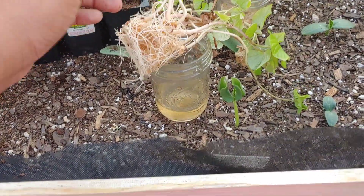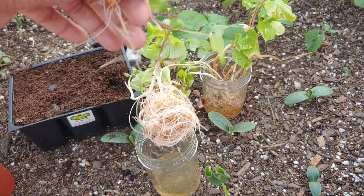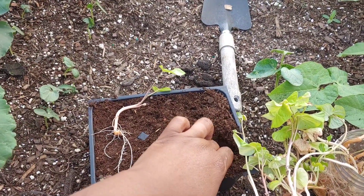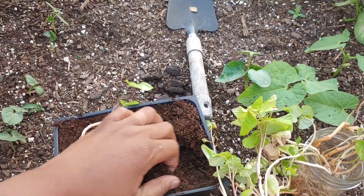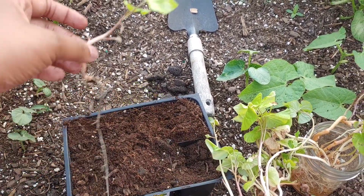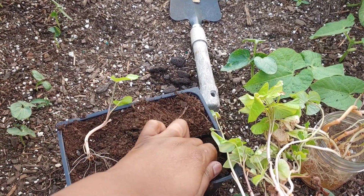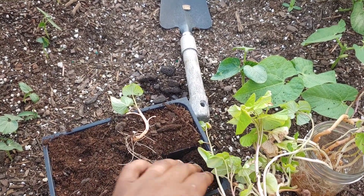There's not a huge science to it. You just want to get one of your starts out, like this. And it's just like you transplant anything else. So I'm going to make a nice indention into the soil. Actually, those roots are deep, so I'm going to give it a lot of room and just going to kind of put it down in there.